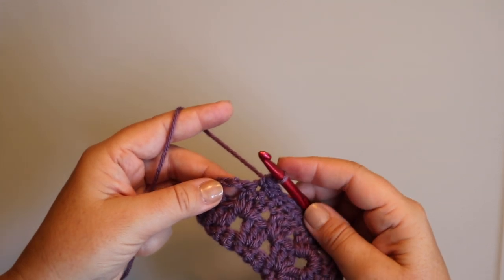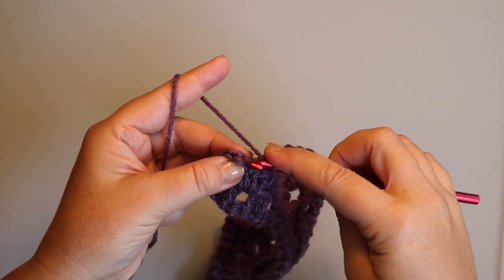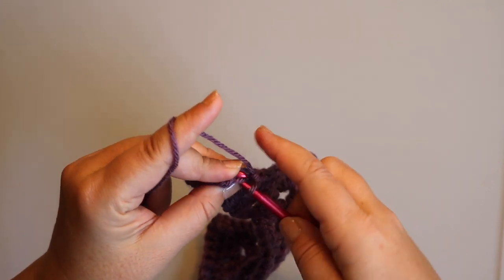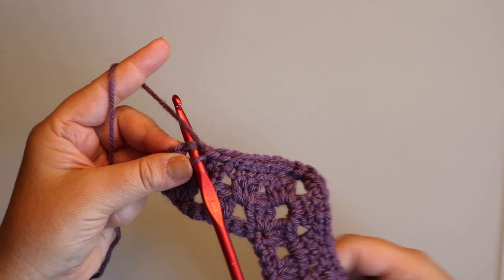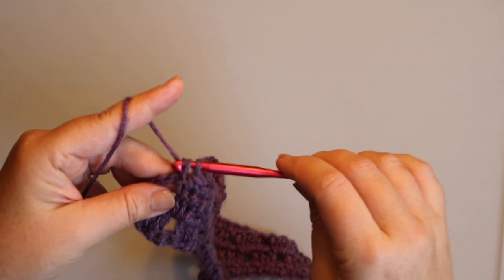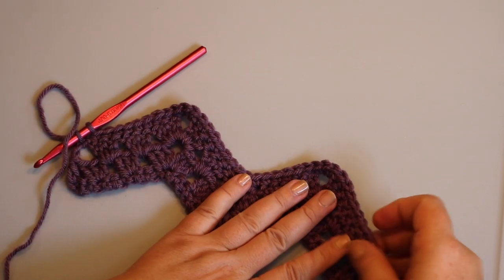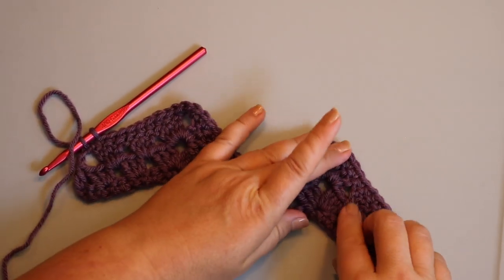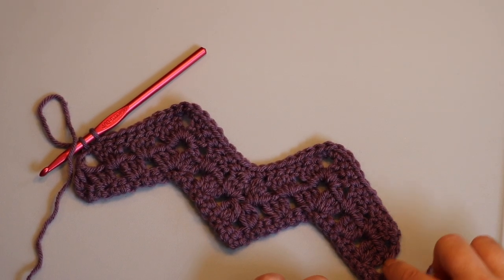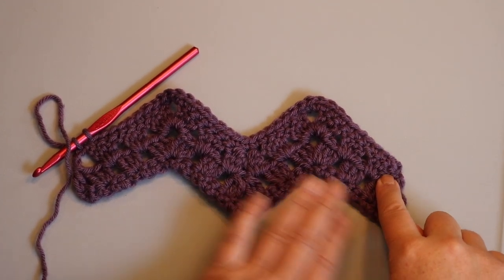We're going to skip this last double crochet here and work the last one into this turning chain. You might be thinking: why are we working into the chain when on the last row we worked into the space? My opinion on that is because in row three we worked into the spaces in between the stitches, so it makes sense to keep this stitch consistent with the rest of the row.